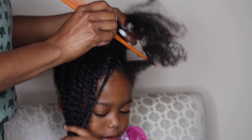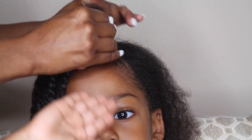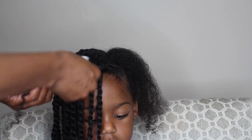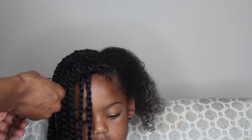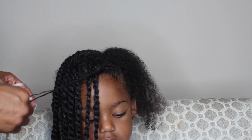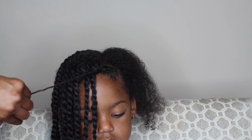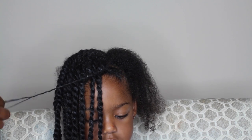So I start by sectioning off and I'm just adding a little bit of edge control to help hold and tame the edges, and I am twisting and defining as I twist. Every time I twist about two or three times I kind of just smooth the ends of the twist. This is going to help define it, help it stay neat, and also help create those beautiful curls at the end of the twist.